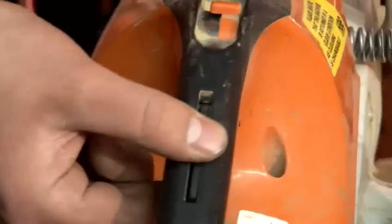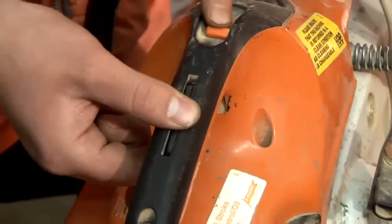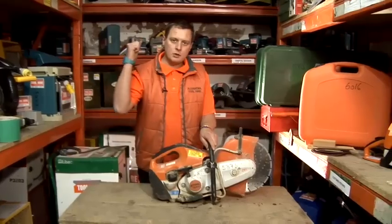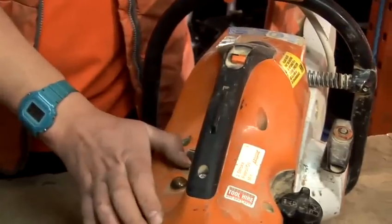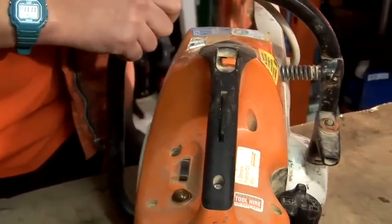The next thing: pull your throttle in to the start position, then pull the machine. Once the machine actually kicks over and goes to start, turn the choke off, pull it back over, pull it again, and the machine will run.